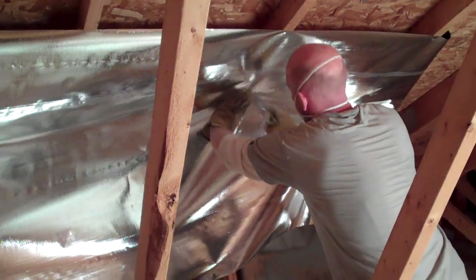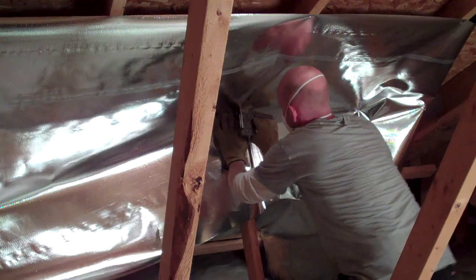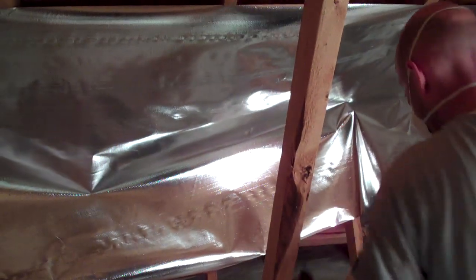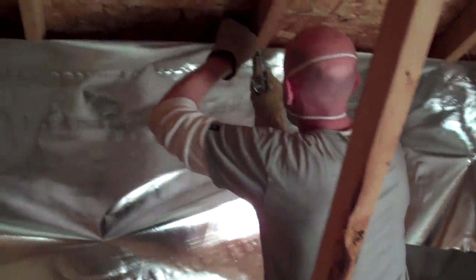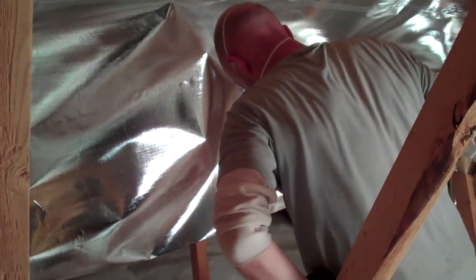The entire run of this second row has truss parts called compression webs in the way. These are some of the structural members of the truss system. To insulate around these webs, we took a measurement on both the beginning side and ending side of our foil run, approximately 45 inches above the first piece.